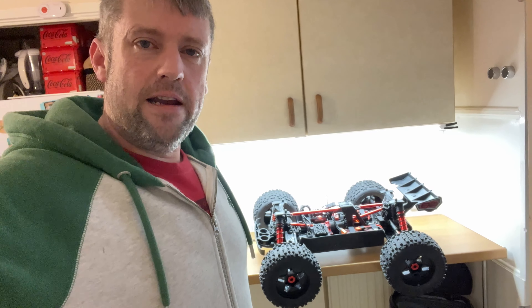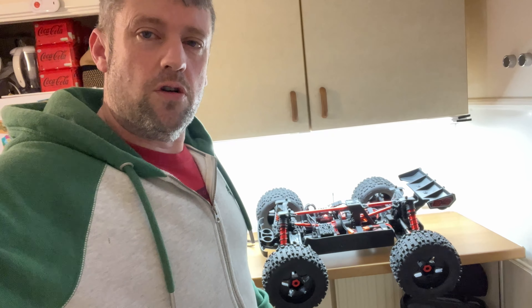Guys, we got a new toy. This is the Arrma Outcast 8S EXB ready to run. Have I made the right decision or not? I've always wanted one, but is it the wrong decision I've made? We'll soon find out.